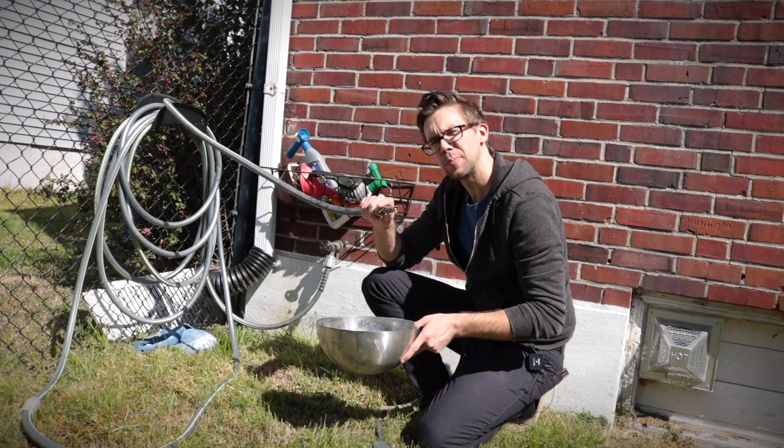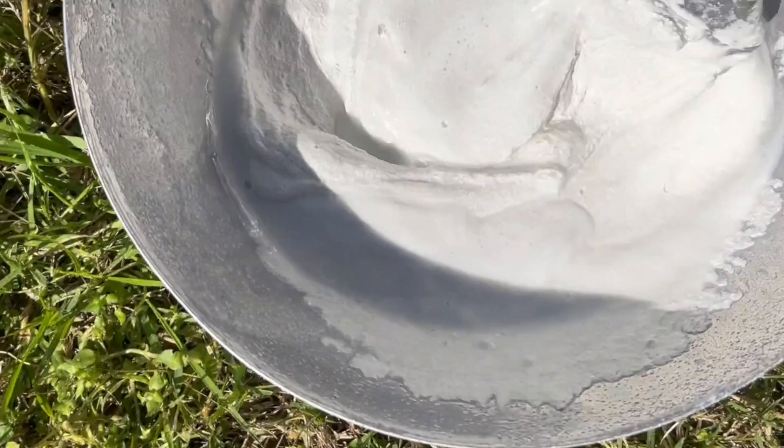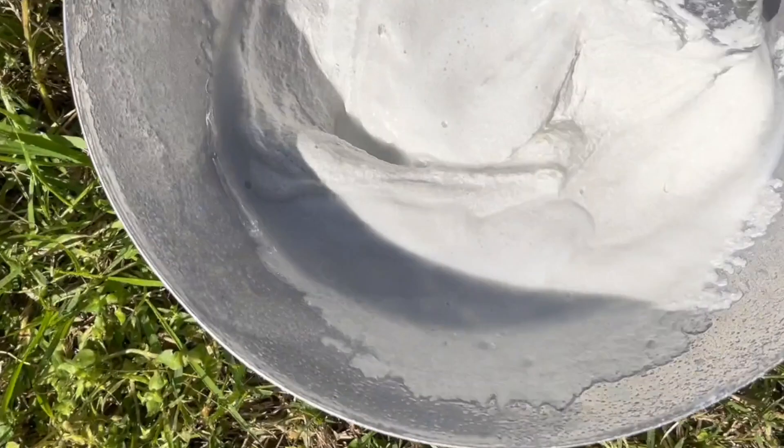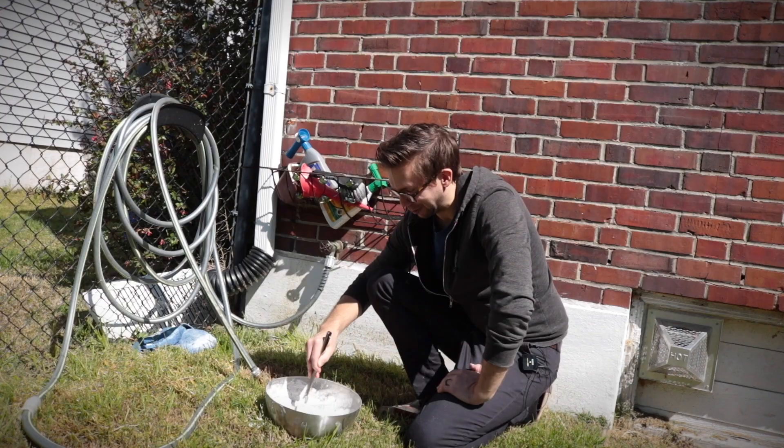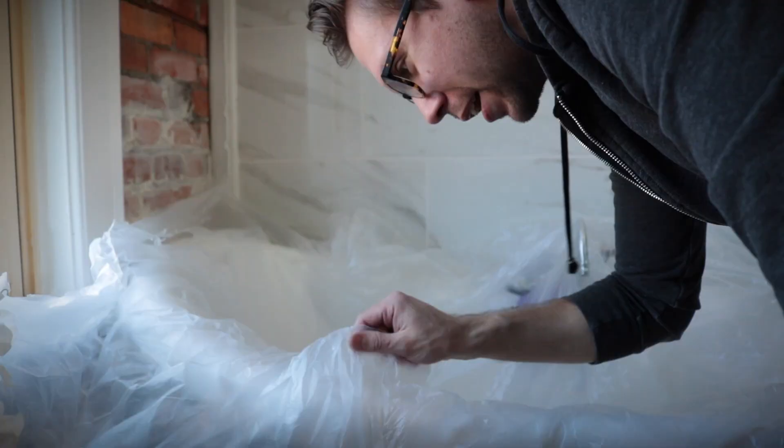Scoop yourself out a little bit of mortar into a mixing bowl and go ahead and give it a little splash of water. You're looking for a consistency somewhere between chocolate syrup and milk — that's where the best brick whitewashing happens.